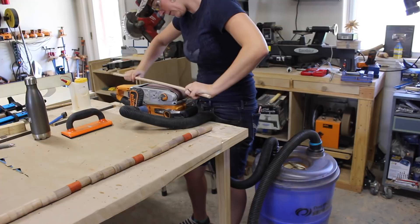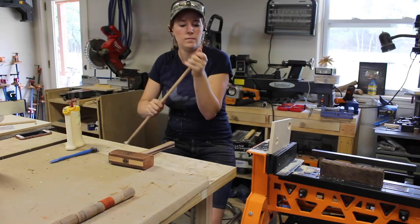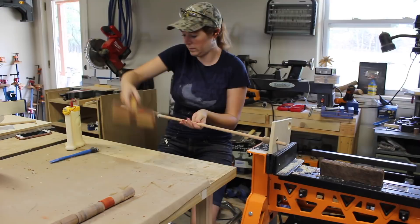Something to note if you plan on making one: I would recommend going with an oak dowel like I did versus pine, just because it's stronger. Before assembling, I turned my belt sander upside down and very lightly went over the dowel to take off some of the diameter. Then I started assembling once again.